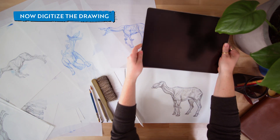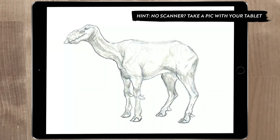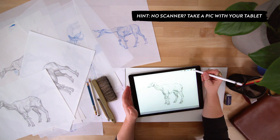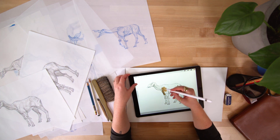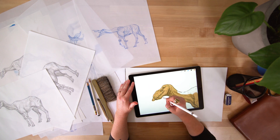After working out the concept on paper, I'll digitize the drawing using a scanner or taking a photo with my iPad. Taking my concepts into the digital realm gives me the ability to add color and texture quickly, and I'm able to make changes as the concept moves through the production pipeline.